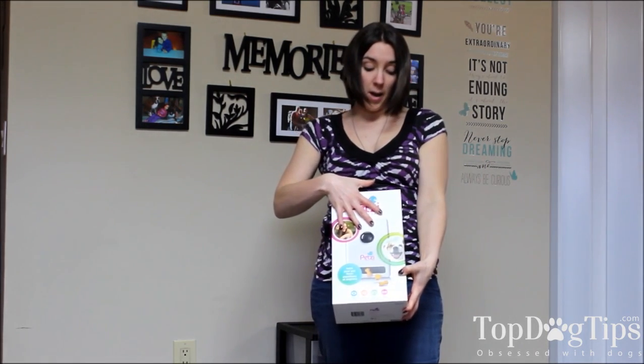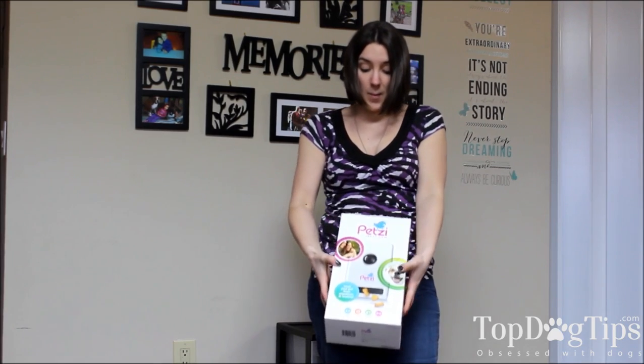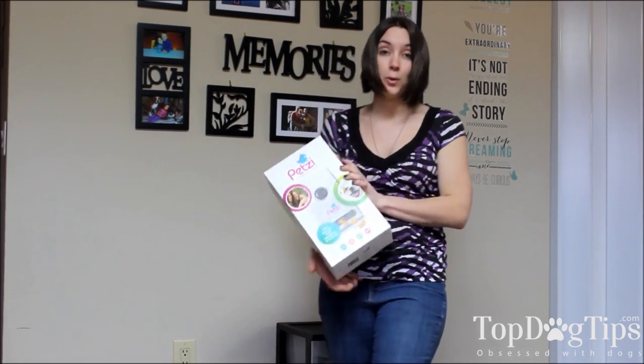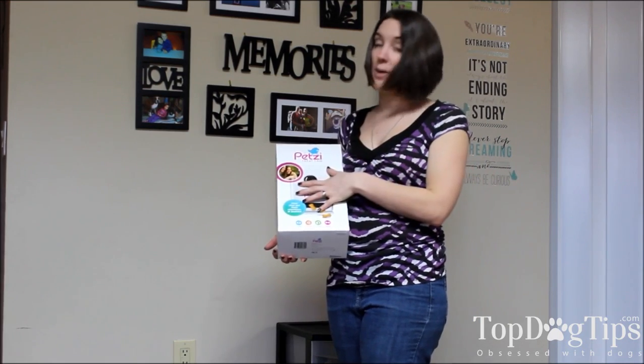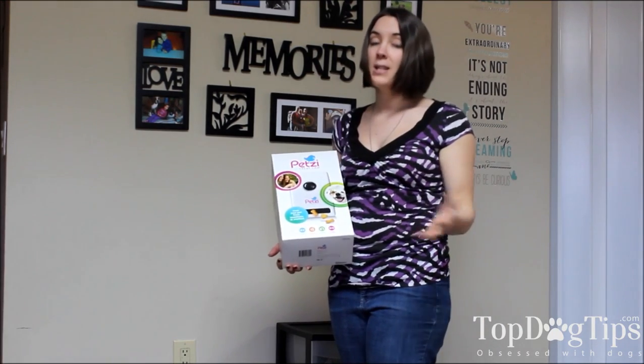The Petsy Treat Cam communicates with the Wi-Fi in your home and can be run via an app on your smartphone, which is really cool. You download the Petsy app and then you can see the live feed from this camera. Whenever you turn the app on, you're going to see the live feed from the camera in your home, so you're going to be able to see your pets.